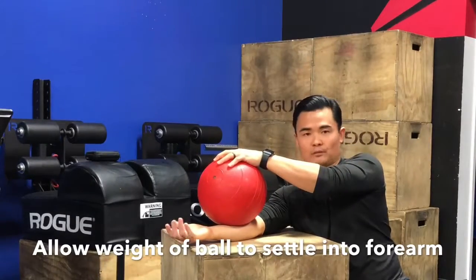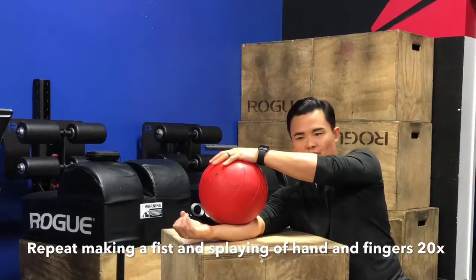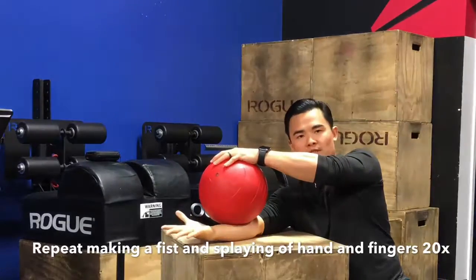Allow the soft tissue of my forearm to surrender to that weight. Then once I get to that point, I'm going to start to just alternate movements of closing and making fists and then splaying out my fingers. I'm going to repeat that about 20 times.